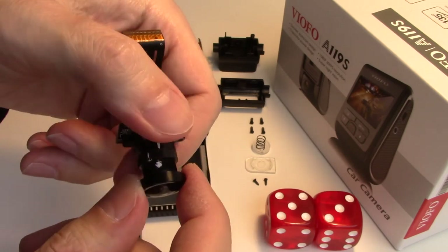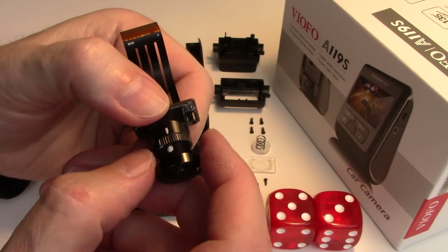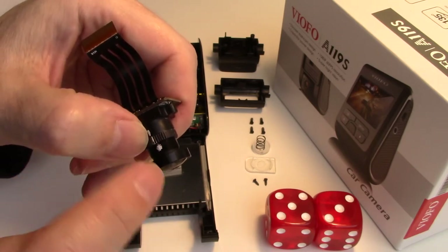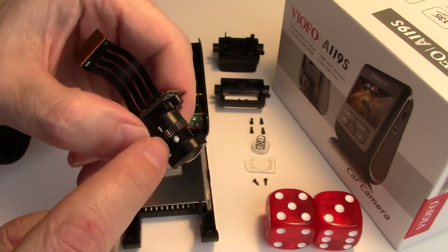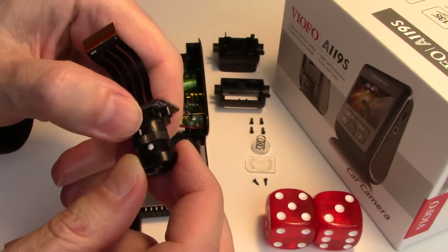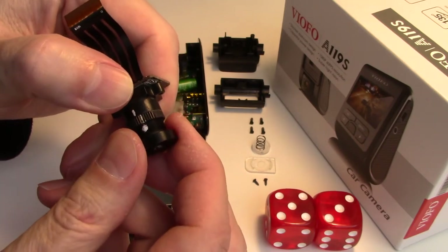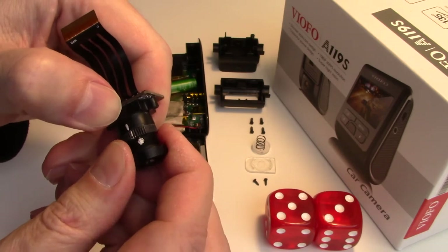If you're unable to use an external monitor for focusing, move your mark on the thread two notches clockwise. That moves the lens closer to the sensor to improve the left image. When you go to tighten again, note that the locking ring has advanced — instead of two notches, I've got three. Be careful how much you're advancing. This is likely why some lenses on the A119S arrive with poor focus: in the process of tightening, even though it looks like two positions, it's actually shifting further, or in some cases the opposite way.